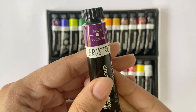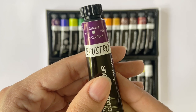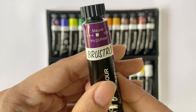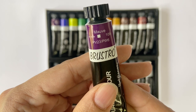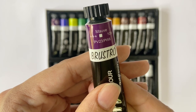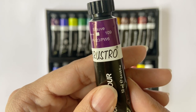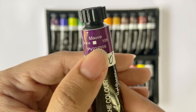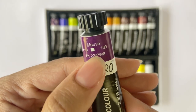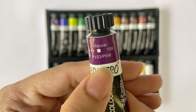I love the fact that there's so much detail given about the paint on the label — the shade name, the shade number, the lightfastness, the transparency, and even the details of pigments used. For instance, on this specific tube, the colour name is Mauve, the colour number is 109, and the 3 plus sign indicates high lightfastness. The symbol shows that the colour is opaque and that it contains two pigments: PV23 and PW6.